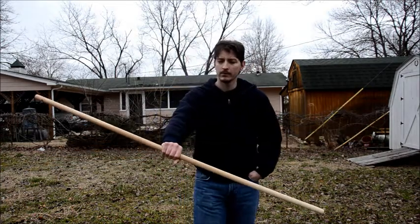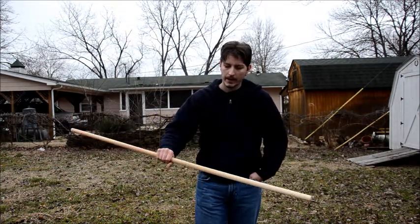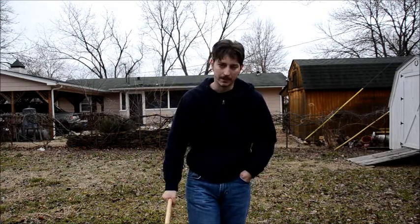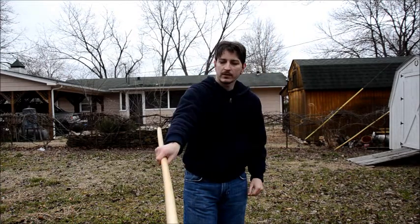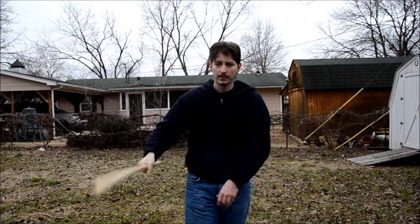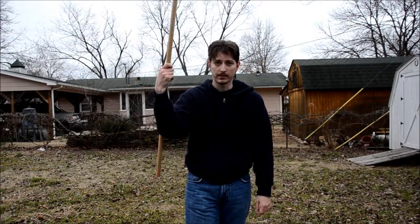Again, we're going to start with that position. The way I get into this — if you remember from the nunchuck spin video where I brought the staff to this position — that's all I'm doing. Instead of coming here with the nunchuck spin, I just bring it to this position.